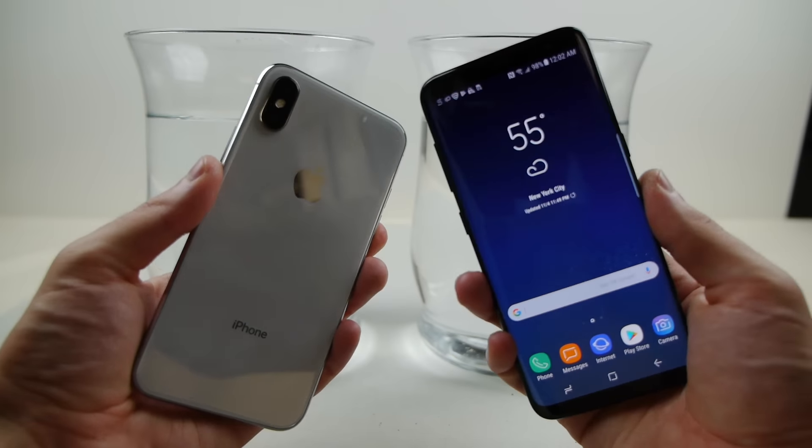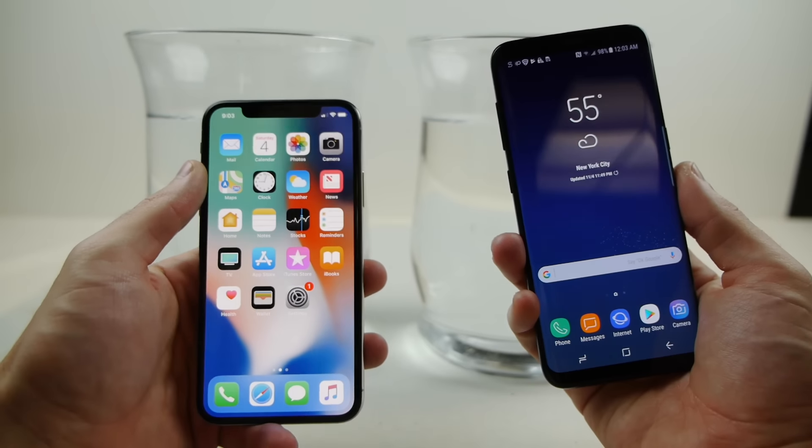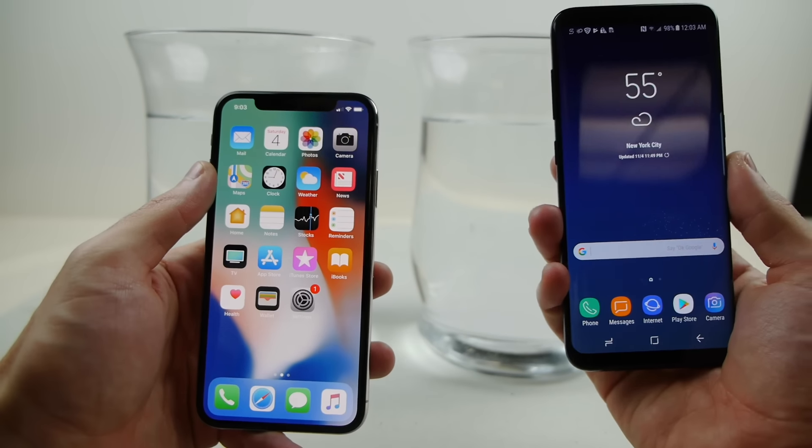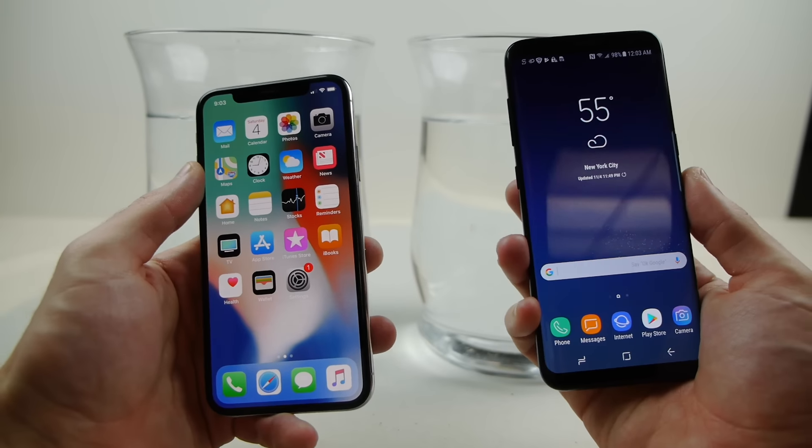There's not a single blemish on this phone, and I know both of these phones are already water resistant, but that's why I want to kind of take it to a second level. I want to put both of these phones in these containers, freeze them overnight, and see what happens in the morning.